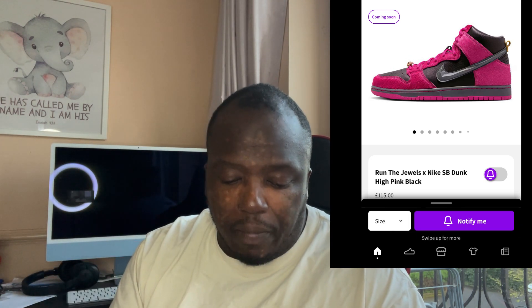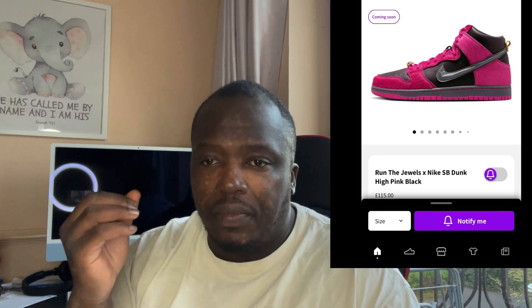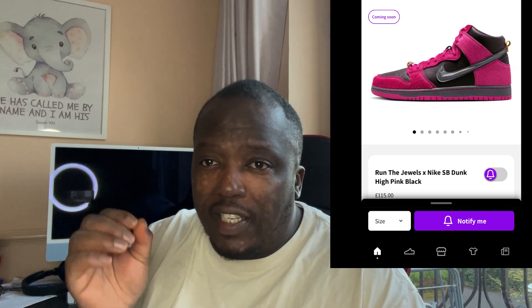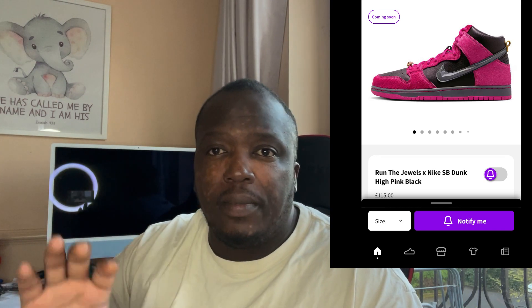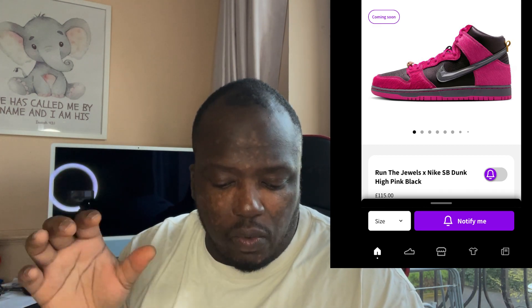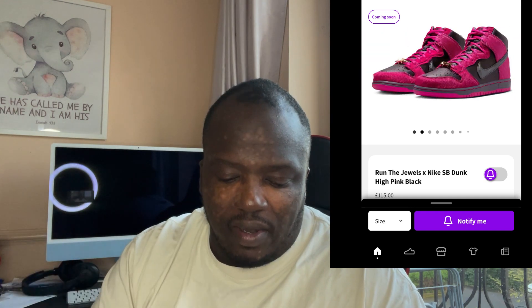Initially when I saw this shoe I was like 'oh my god,' but the more you look at it the more you appreciate it. It's different, it's unique, and it's for collectors. If you're not a collector of Dunks or SBs you will not appreciate this shoe, but if you're a collector with a varied fashion wardrobe with different colors, then this is definitely one for you.